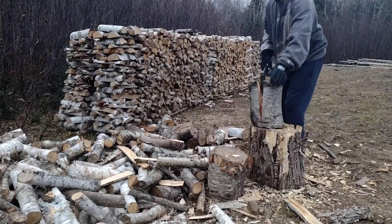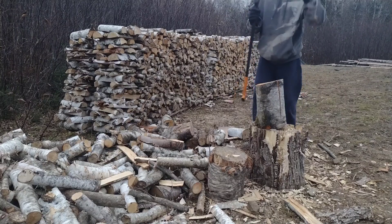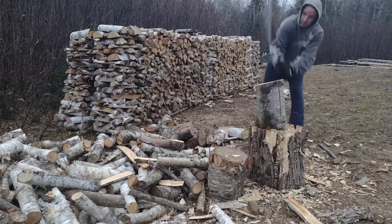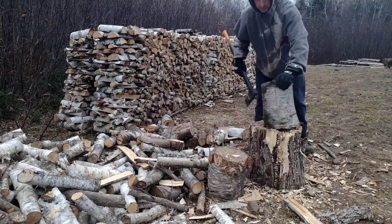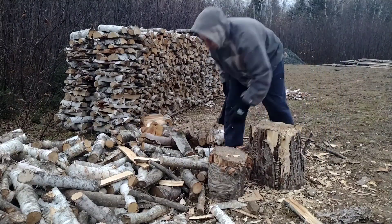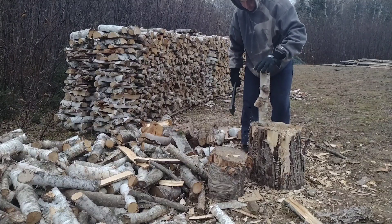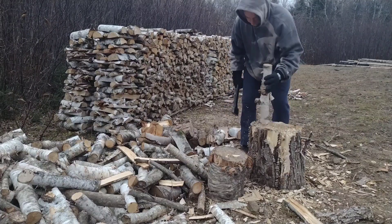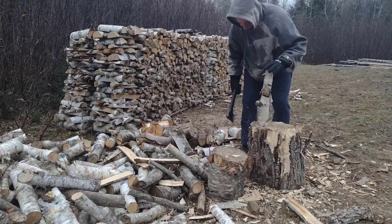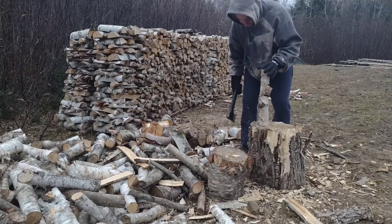Some of these get pretty stubborn, especially if there's a twist or a knot in the wood. I hate this small diameter stuff — you've got to try to balance it on the block and waste more time doing that than doing anything else.